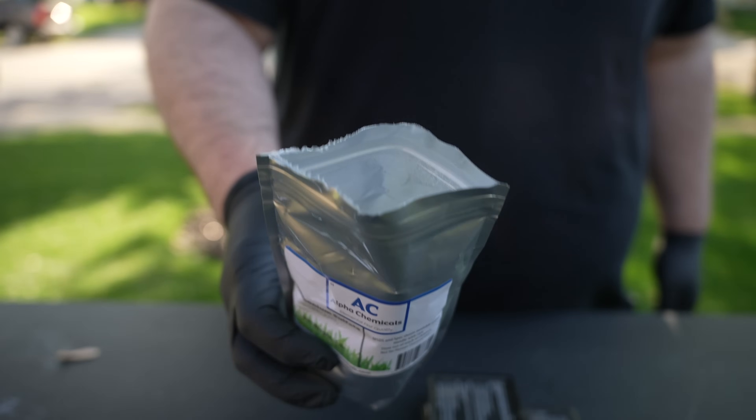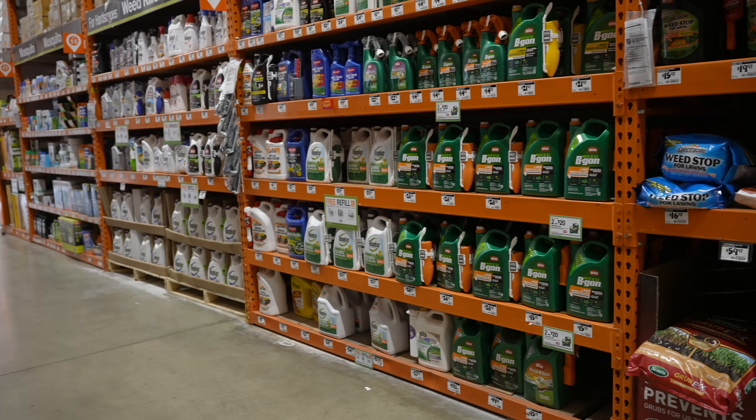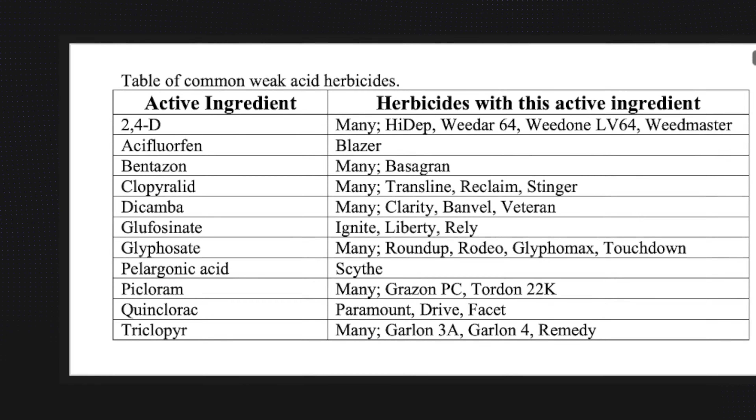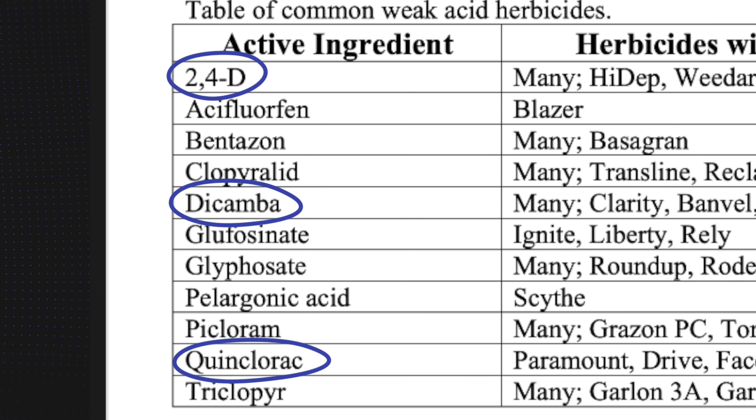The first way that ammonium sulfate supercharges our herbicides is by making them more acidic. This is very beneficial to a certain group of very common weed control products that you probably already have in your garage, called weak acid herbicides, and they include all the ones you see here in this graph. Three very common herbicides on this list are these three right here, and these three specific herbicides are found in almost every broadleaf and crabgrass weed control product on the market.